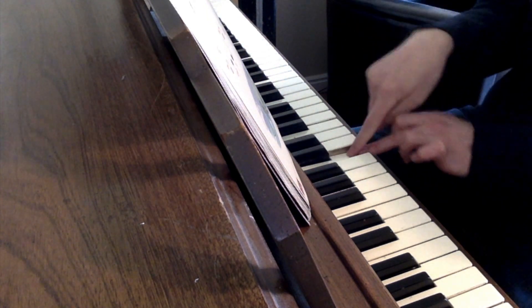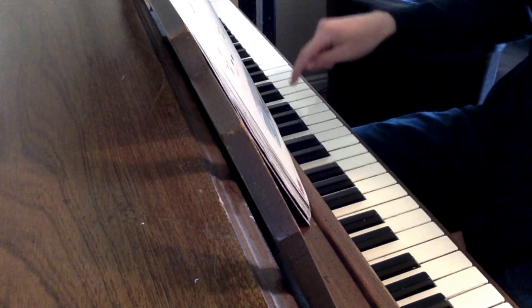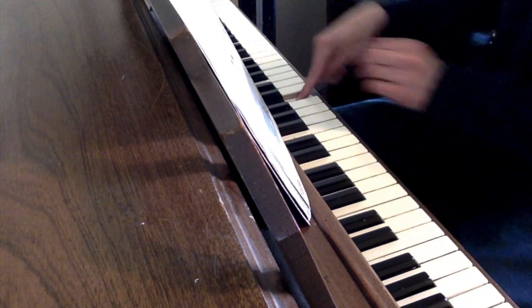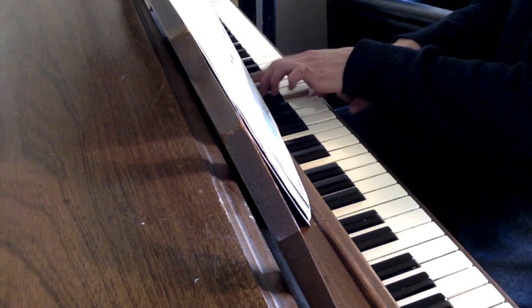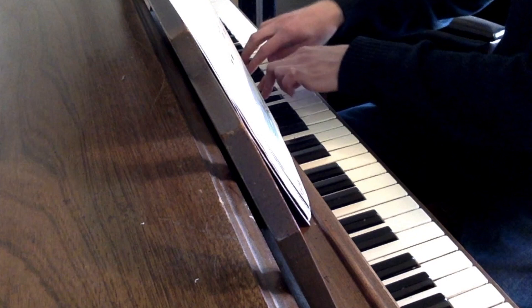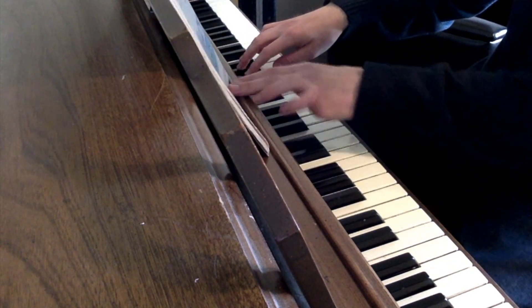So what I do is, I take middle C and go to the right, to that C. I might move my body over a little bit, and then my left hand is going to be on my three and two fingers. Right hand, set of three black keys.